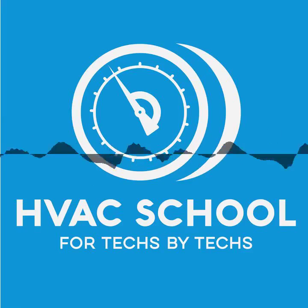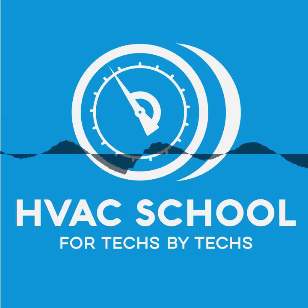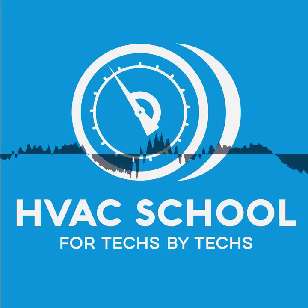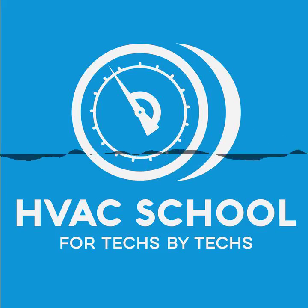This episode of the HVAC School Podcast is made possible by our excellent partners: Carrier, Mitsubishi Electric Cooling and Heating. You can find out more by going to MitsubishiComfort.com. The UEI Hub Smart Kits with their Thermo Hygrometers, Induct Temperature and Humidity Probes and their Pressure Probes, as well as the UEI WRS Wireless Scales.